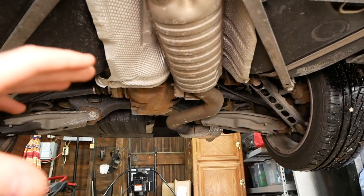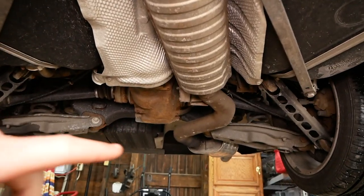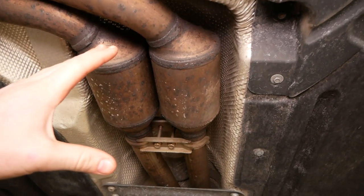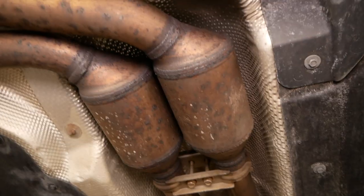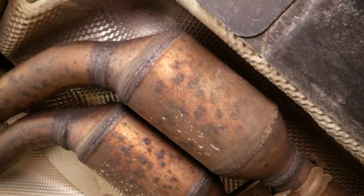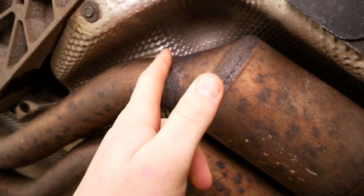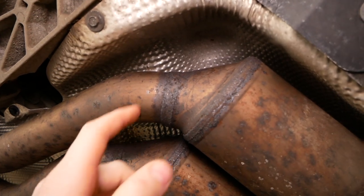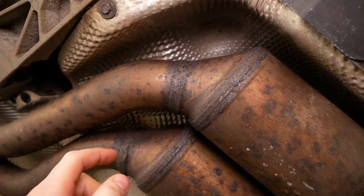Coming under the car here, for those of you who aren't familiar, we have the muffler all the way at the back, resonator right in the middle, and then as we come up we have the secondary catalytic converters, and then the primary cats are up there. What we're basically going to be doing today is chopping the secondary cats out right along the existing weld, or at least in that vicinity.